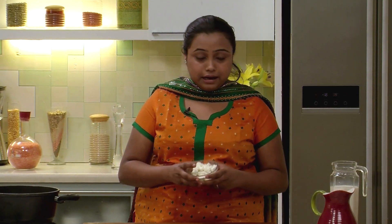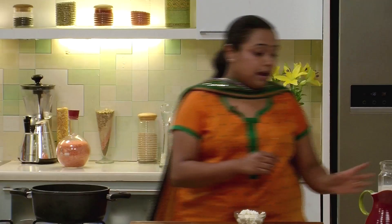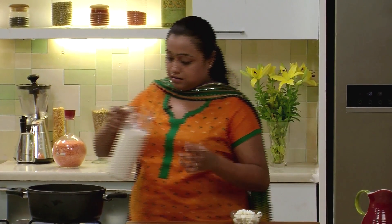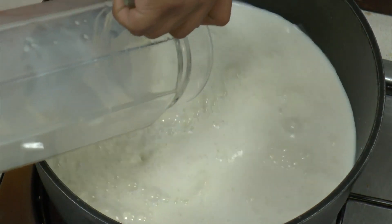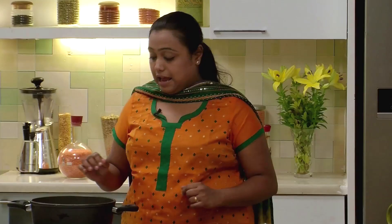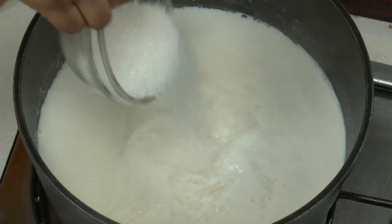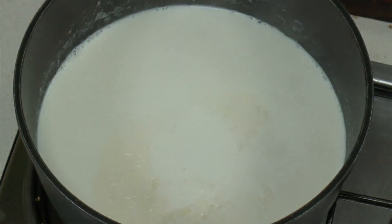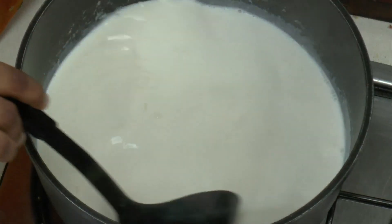I have already prepared the chhainar. I will switch on the range and add the milk — we have to reduce this milk till it becomes half of its original volume. The milk is now reduced to half of its original volume. At this point I will add some sugar and we will wait till the sugar dissolves in the milk and gets mixed nicely.